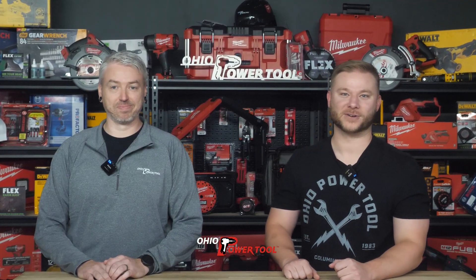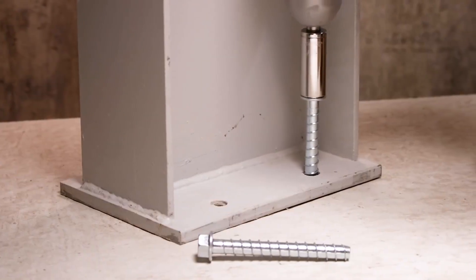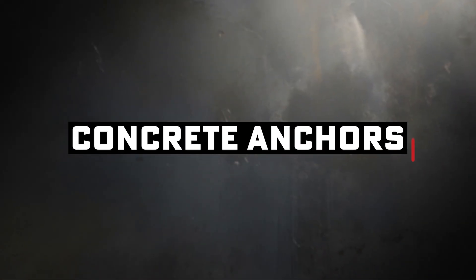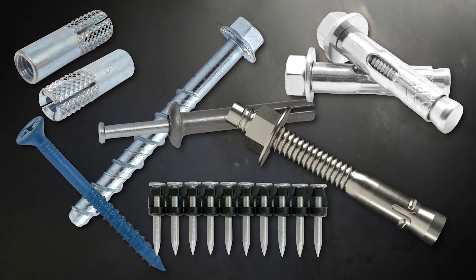Hey everyone, welcome back. We get a lot of questions here at Ohio Power Tool about concrete anchors. There are a lot of options, so we just wanted to cover some ground here — basically how to make stuff stay where you need it in concrete without just saying a prayer and hoping for the best. Duct tape's not gonna cut it here. Let's break down the main types of mechanical anchors, when you'd use them, and some do's and don'ts.